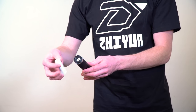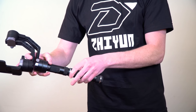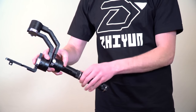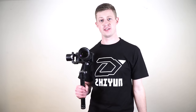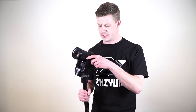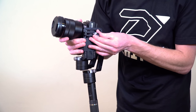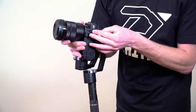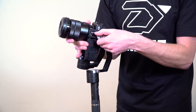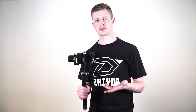First we need to take the included batteries and place them into the handle of the crane, and screw the handle securely to the body of the crane. Now we're going to take the camera — the a6300 — and mount it to the crane. Take the included screw and screw the crane in right here.